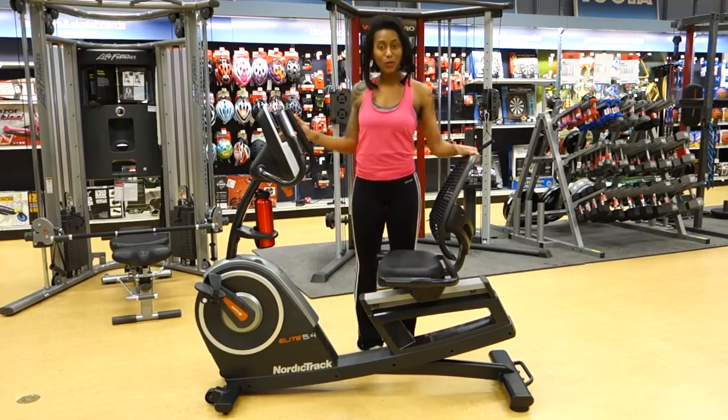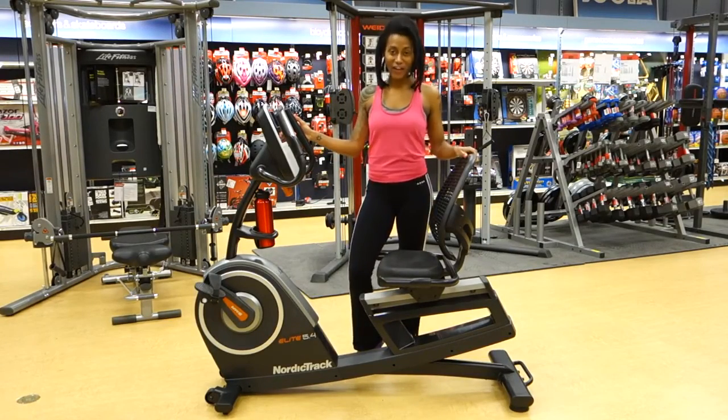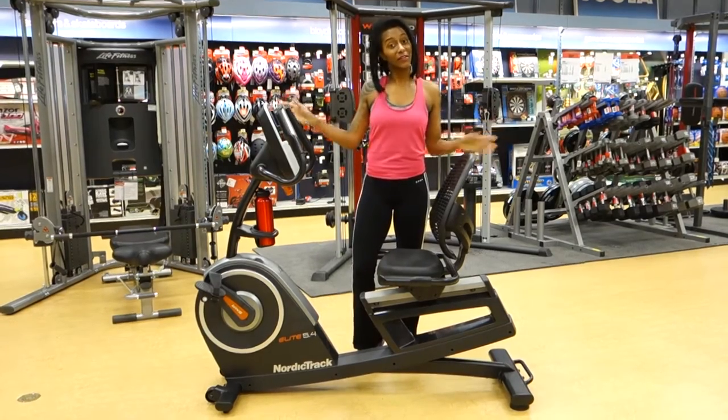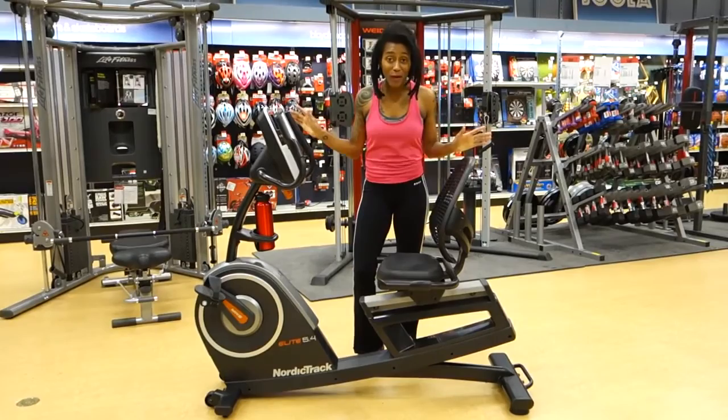This beautiful bike is the new NordicTrack Elite 5.4 Recumbent Cycle. So you're wondering what makes it Elite? That's why I'm here to tell you about it.